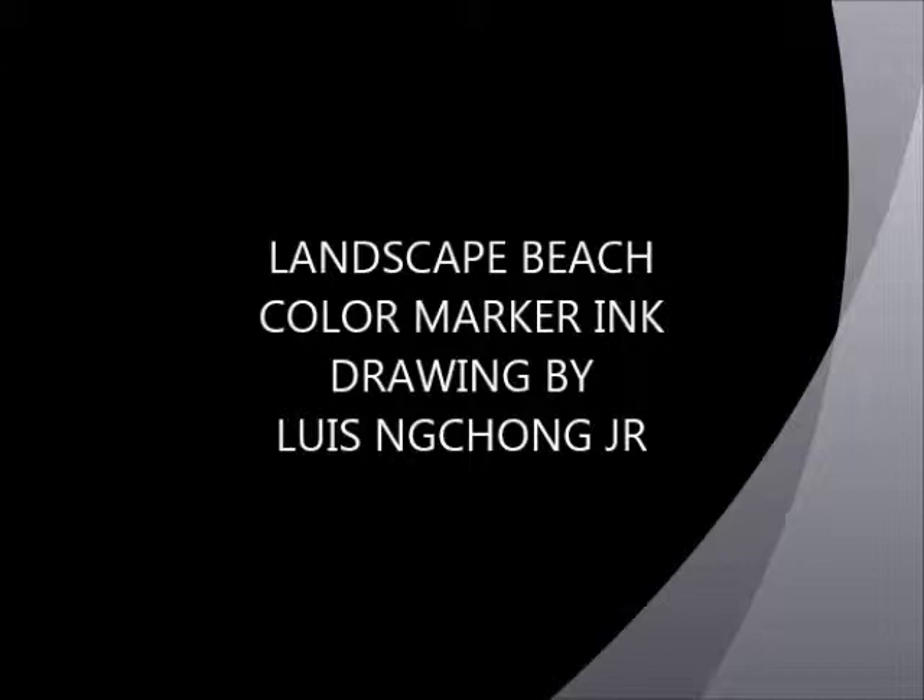Hello everyone. My name is Louis Ning Chong. I'm going to do this video and it's going to be about a landscape drawing.